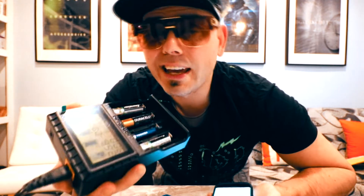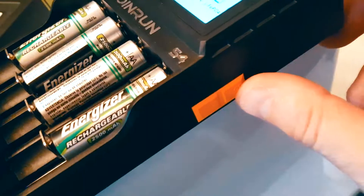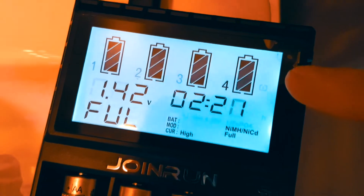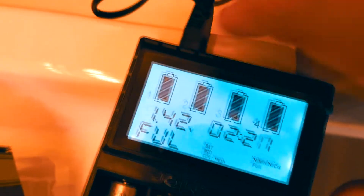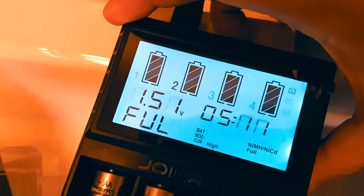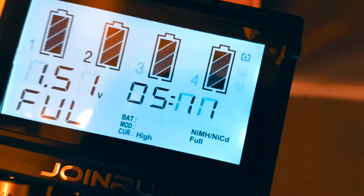If you don't like the product, they do offer a 100% no-hassle return guarantee. So I charged this up overnight — it took two hours and 23 minutes to charge. They're all full, so let's switch between the slots. Battery four took two hours 21 minutes and is at 1.42 volts out of 1.5. The next one was completely full at 1.51 volts, and that one actually took five hours and 11 minutes to charge.